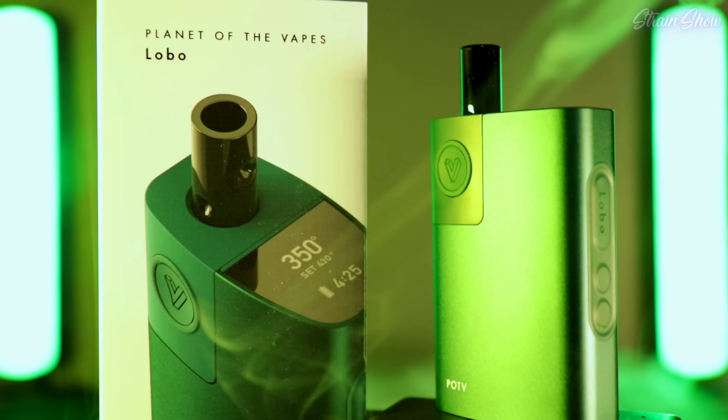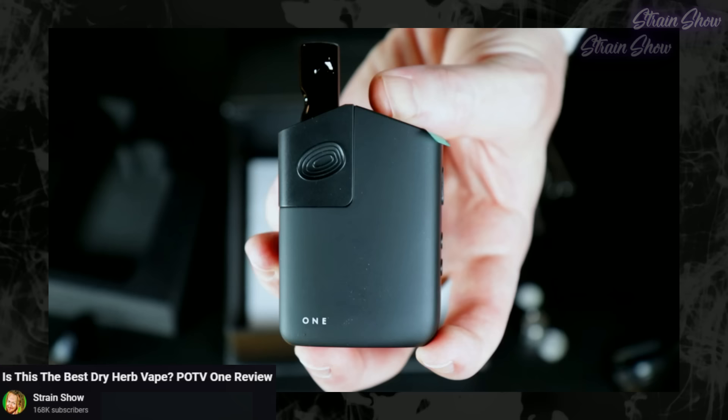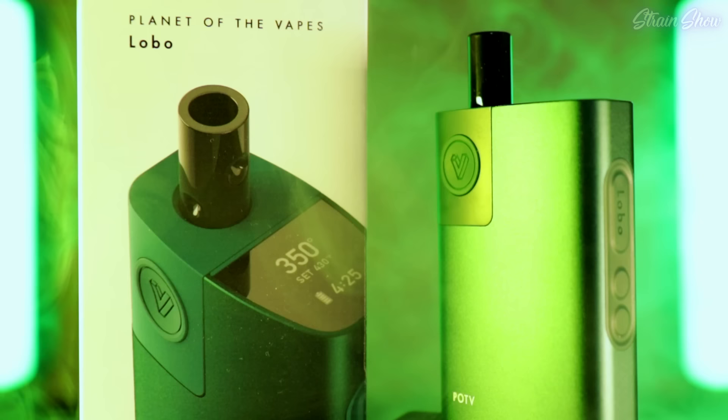We're back with another really sick pocket-sized dry herb vape. This is the brand new Lobo from Planet of the Vapes. This is a dry herb and concentrates vaporizer so you can vape whatever you want in this little thing. I've reviewed some other stuff from Planet of the Vapes on this channel before that I really liked, but the Lobo is a new and improved model of their old stuff. It's only been out for a month and I've heard that this thing is awesome. I really love these little pocket vapes because they're just so convenient and they make your flower last so much longer. A vape is just way more efficient than a lighter.